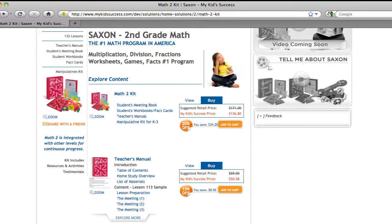You can receive a greater discount if you buy the entire Math 2 Complete Homeschool Program. Just click here.